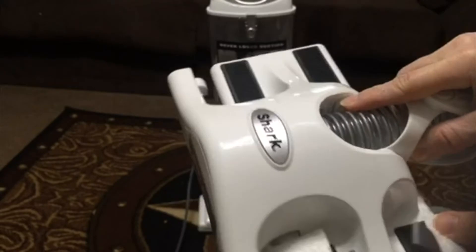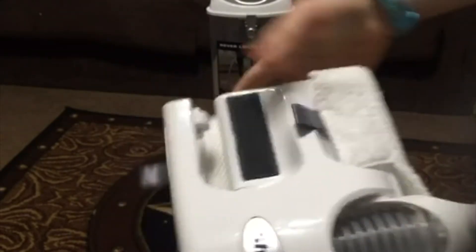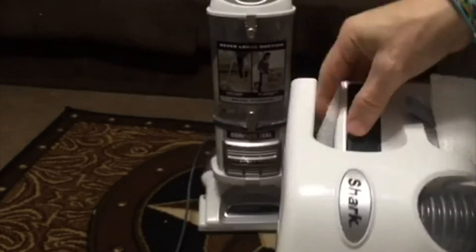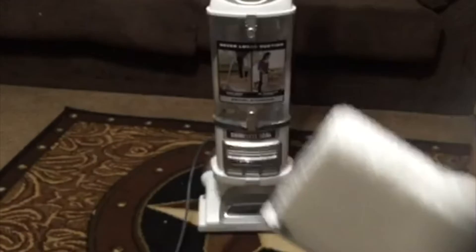I actually received two of these. You're supposed to get one, but that may be what happened — I got two of these and somehow didn't get my dusting brush. So you suck up the dirt here, and it dusts your hard floors with the microfiber attachment.